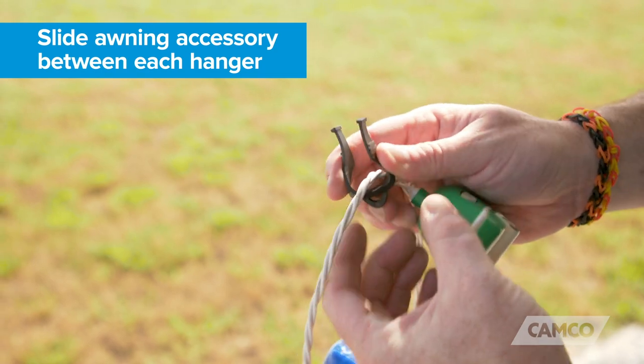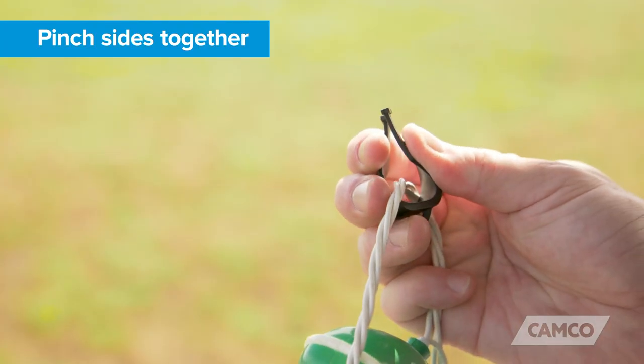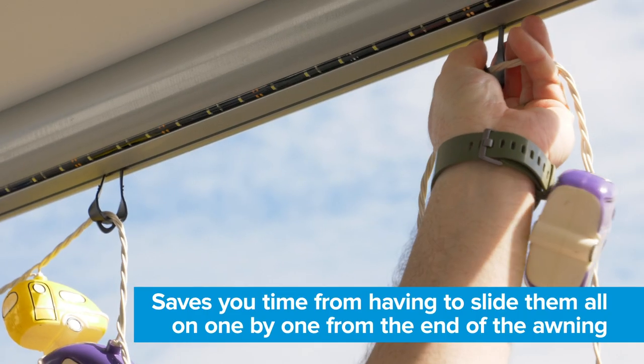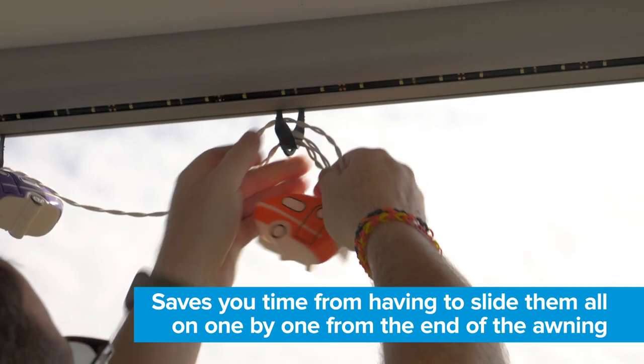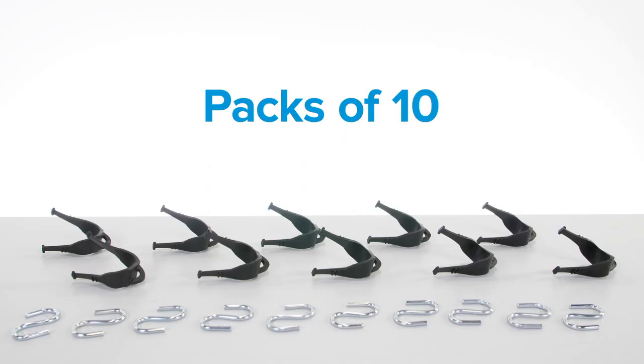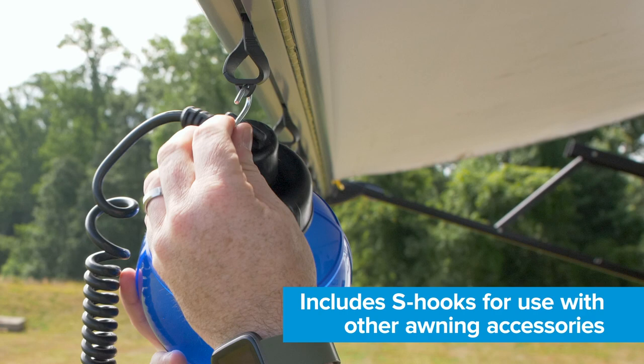Just slide your RV accessory between each hanger, pinch the sides together, and insert the hangers anywhere into the awning channel. This saves you time from having to slide them all on one by one from the end of the awning. They come in packs of 10 and include S-hooks for use with other awning accessories.